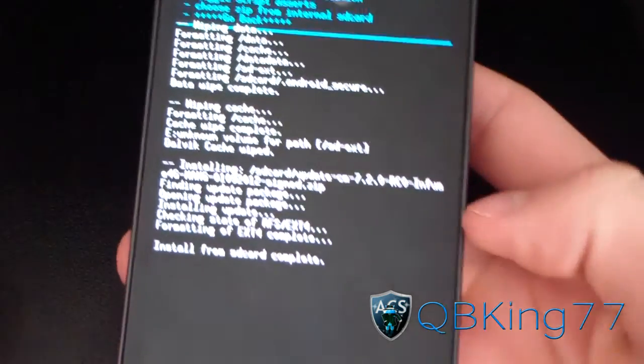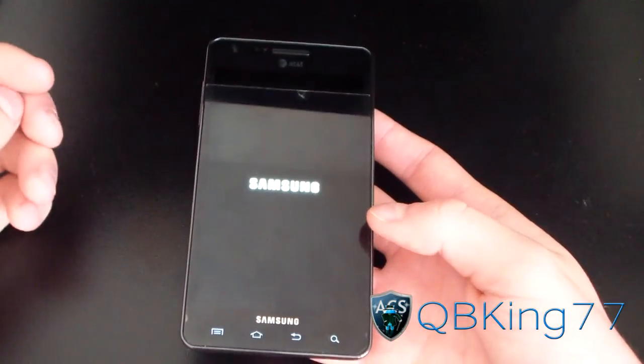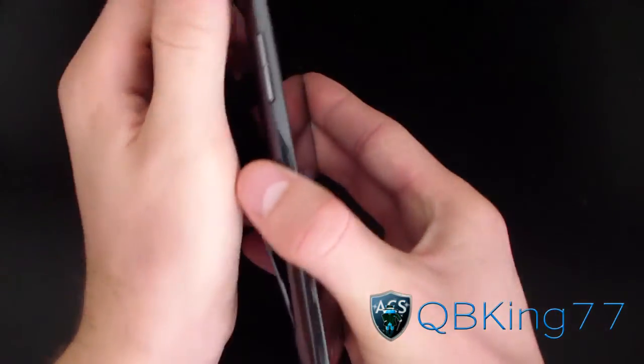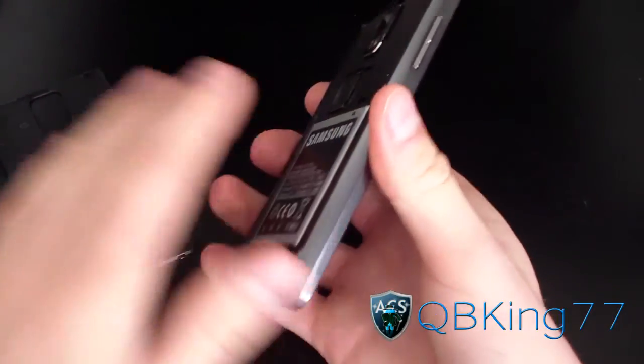As you can see, 'Install from SD card complete.' Just hit 'Go back' and then 'Reboot system now.' The reason I'm saying this is because your phone is going to get stuck on the Samsung screen — this is normal. Once it does, go ahead and pull the battery. Pull your battery after it gets stuck on the Samsung screen, because even if you waited, it would just sit there.